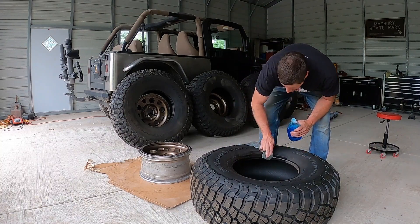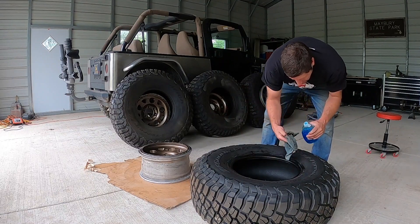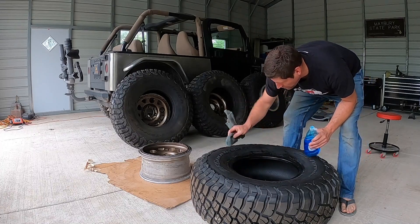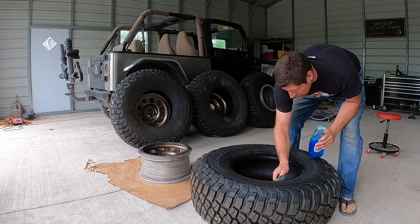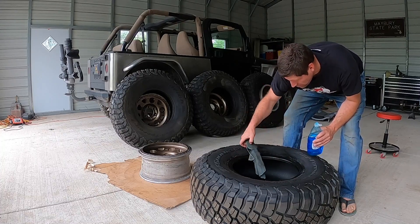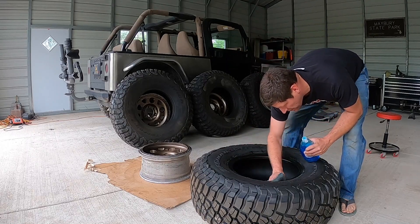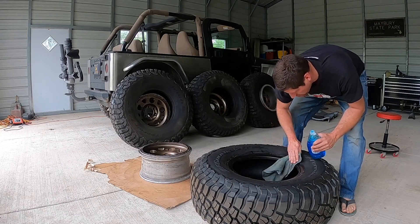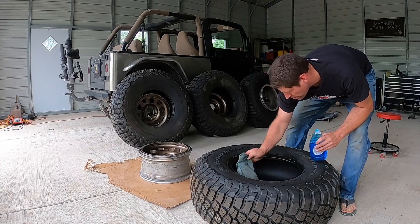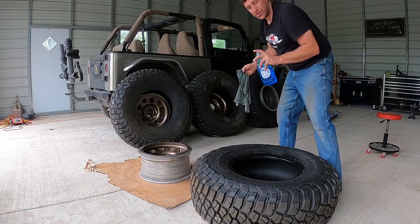Remember, you're saving about twenty dollars a tire by mounting these yourself, so don't get stingy with the soap. Put a nice liberal coating on there, and make sure you especially get it on that edge, because that edge is what's going to be rubbing up against the rim. Once you've got it good and greased up, put a little bit extra on there.